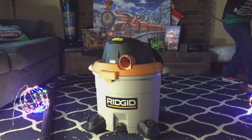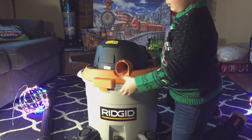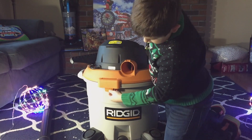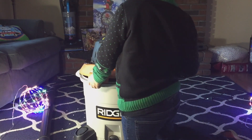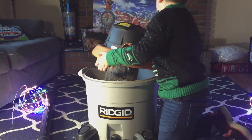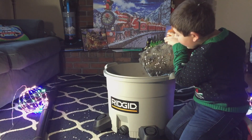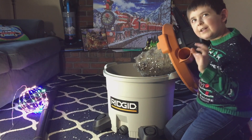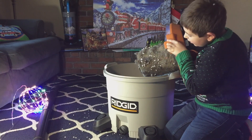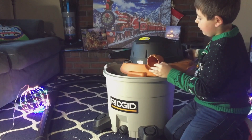To unplug it. All right, so you're going to pull up on this and pull up on the other one, and then this opens up. The filter's a little bit dirty — just a tiny bit dirty, not a lot dirty. It's been collecting dirt, so we're going to clean it out.